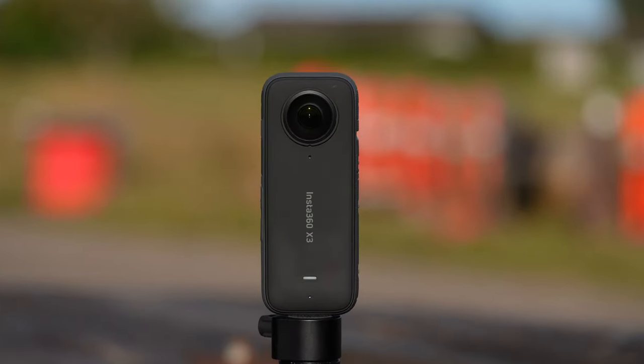Today I will show you something truly amazing. The Insta360 X3, the latest edition of 360 camera.